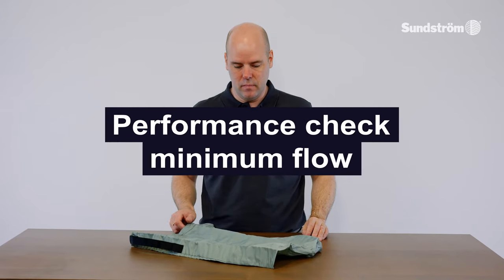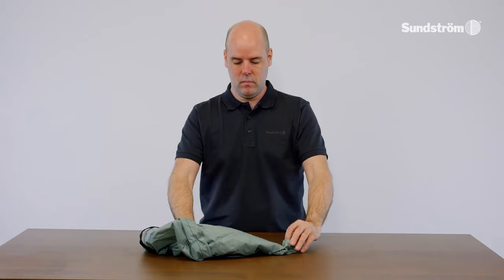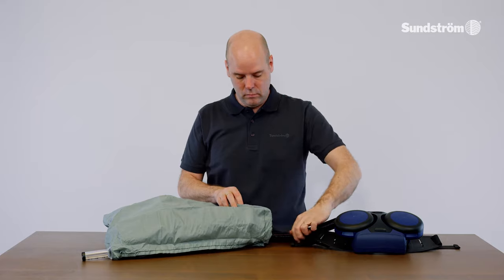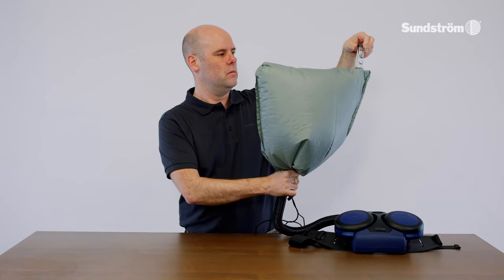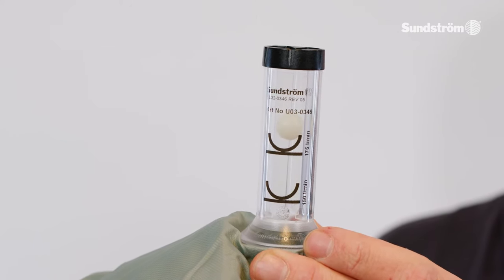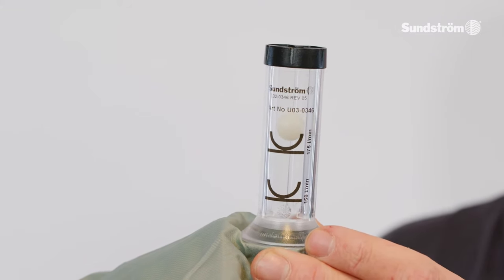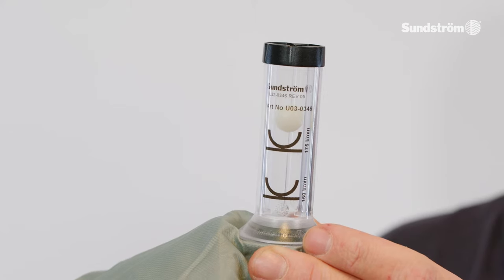Performance check — minimum flow. Turn the flow meter bag inside out so that the transparent measuring tube is on the outside. Place the head top in the flow meter bag. Connect the hose from the head top to the fan unit and turn it clockwise about 1/8 of a turn. Start the fan unit. Grip the lower part of the bag to seal around the hose. Grip around the measuring tube and hold the tube vertical. The ball should hover in level with or just over the 175 liters per minute marking. If the minimum flow is not achieved, check that the flow meter is vertical, the ball moves freely, and the bag seals well around the hose.